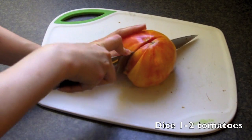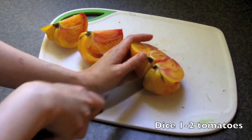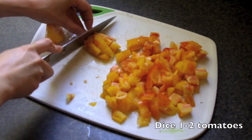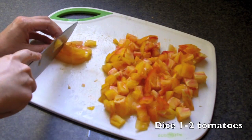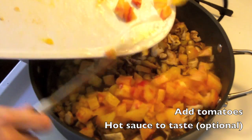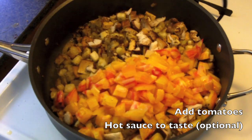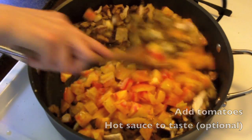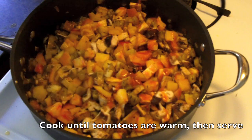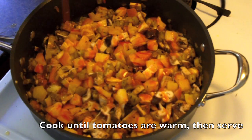While that's cooking down a little bit more, go ahead and take either one large tomato or two medium-sized tomatoes, and just dice them up really roughly. Here I'm actually dicing up an heirloom tomato — if you can get your hands on one of these, I highly recommend using one. Add your tomatoes, and for a finishing touch, I like to add a little hot sauce. Go ahead and cook this until the tomatoes are warm and then serve.